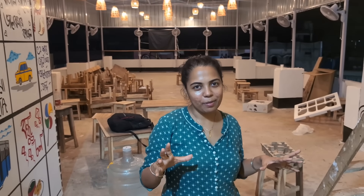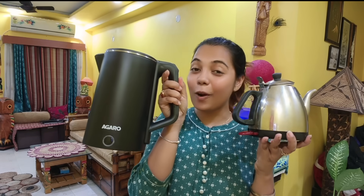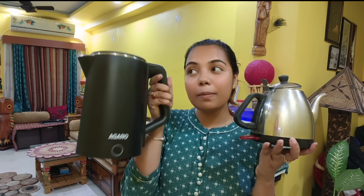We will continue with this video. I have a blog for this video. There is a small size of it, and this is the size as well. So this is a double layer, and there are a lot of good things about it. It is good because it is a plastic material.